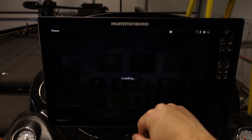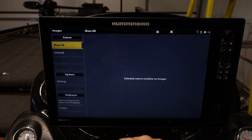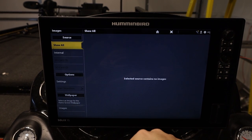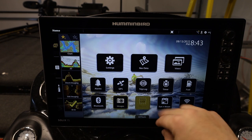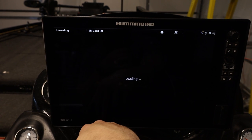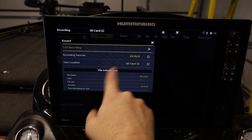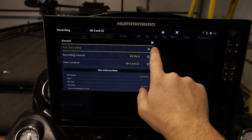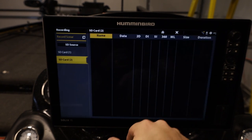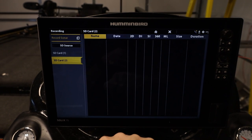This is where our images are saved — say you find something interesting out on the water like a sunken boat or an interesting tree you want to look at in more detail later. We can also record our sonar — you can record to an SD card, tell it what you're recording and where to save it. This is useful for people who make videos about this stuff or anyone interested in reviewing their sonar recordings in more depth later on.